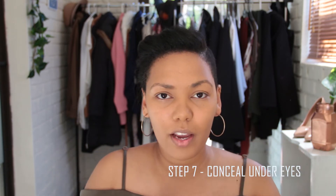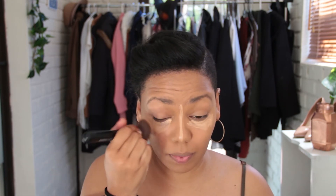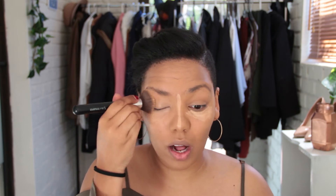Now that my skin has been set, I'm gonna do some concealer. I love this concealer so much — it is the LA Girl Pro Conceal in the shade Creamy Beige. I'm gonna put this under my eyes. I also use my concealer as both a highlighter and a concealer, so I put it on the bridge of my nose as well. I put it over my eyelid too because I don't use an eye primer.